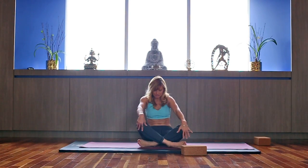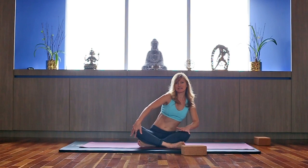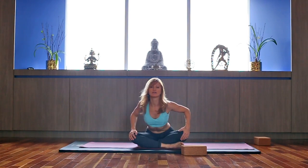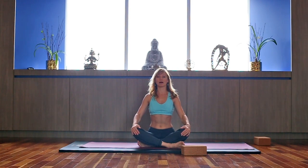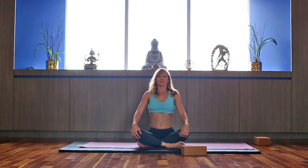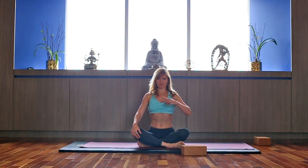Same breath — inhale forward, exhale back. Leading with your ribs, leading with your heart. Coming back to center, take a deep inhale. Lift the chest up, apply the root lock — squeezing everything below the belly button. It helps you circulate the energy through your body.